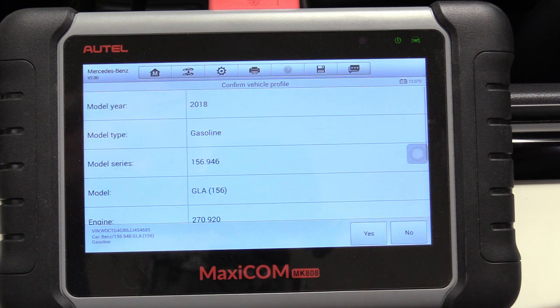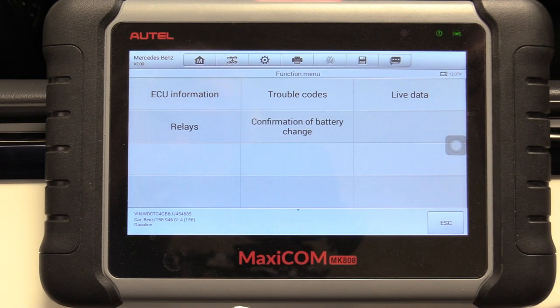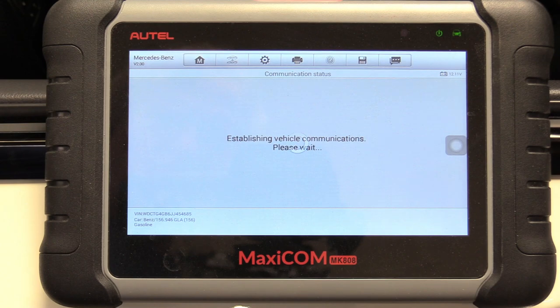It's going to decode that information — this is all correct. It's going to communicate with the brain. So we can go ahead and select confirmation of battery change because we just changed the battery in this Mercedes, and we want the computer to know we've done that.